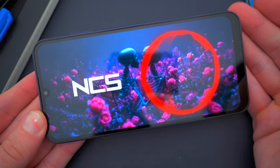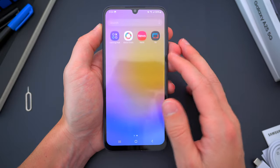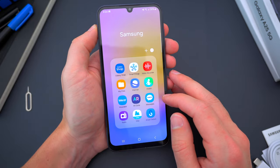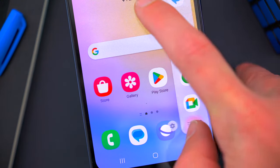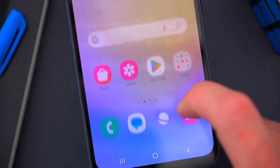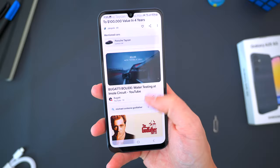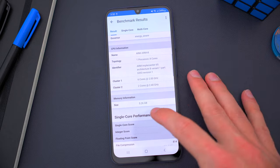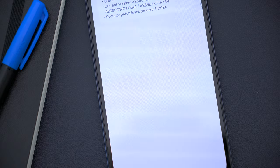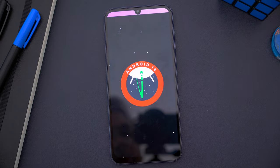The other big area of improvement for the A25 is specs. Inside, this new phone is powered by Samsung's own Exynos 1280 processor, which originally launched in 2022 with the A53 5G. I think this is a decent processor, all things considered, and probably the right choice for this phone. You also get the option of either six or eight gigabytes of RAM, and 128 or 256 gigabytes of onboard storage. The A25 is currently updated to Android 14 and One UI 6 — it isn't running One UI Core or some half-baked version of Android like older budget phones did, so that's all fine and dandy.